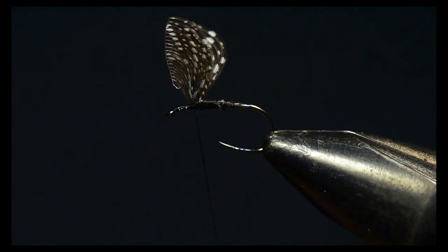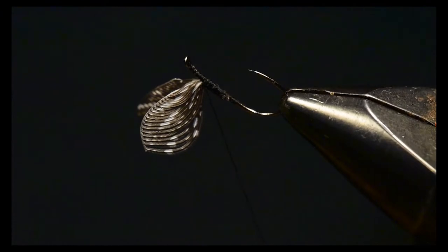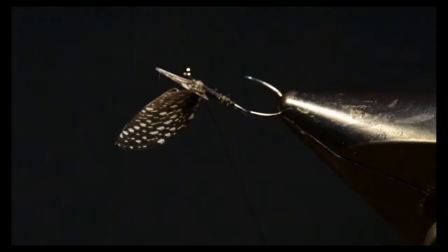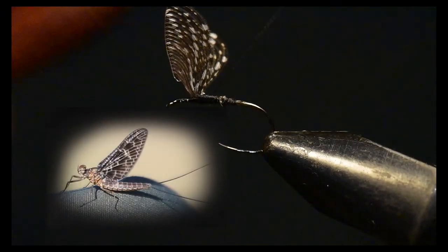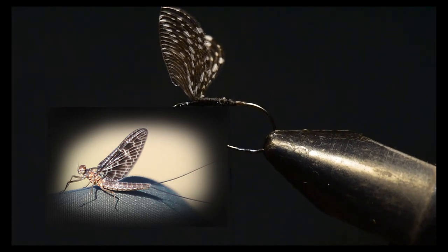Let me rotate the vise so you can see how these wings look from all sides. It's really a beautiful wing, and the speckling of the guinea really matches a Calibatus mayfly.